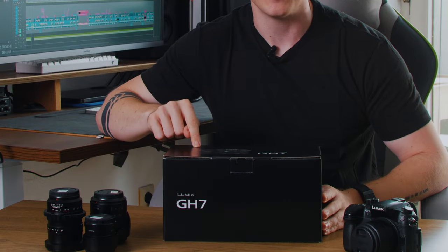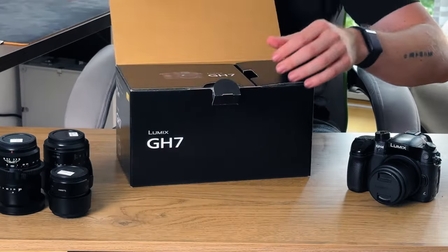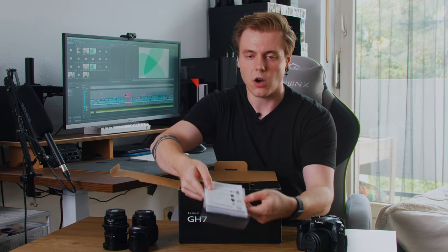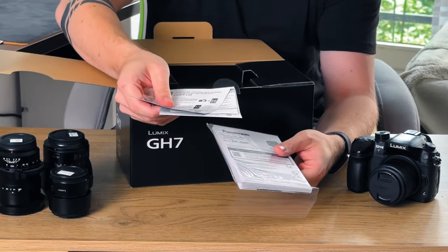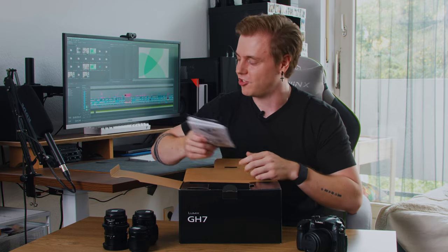So let's get straight to it. Opening the box, we are presented with a whole bunch of documents about the Lumix Lab app, warranty, and a quick start guide. Talking about the Lumix Lab app, we'll get to that in a little bit because it's very exciting new stuff. It's always handy to keep these things around, especially if you're new to the Lumix ecosystem — but coming from the GH4 and GH6 I think I can manage, so I'll put them to the side for now.